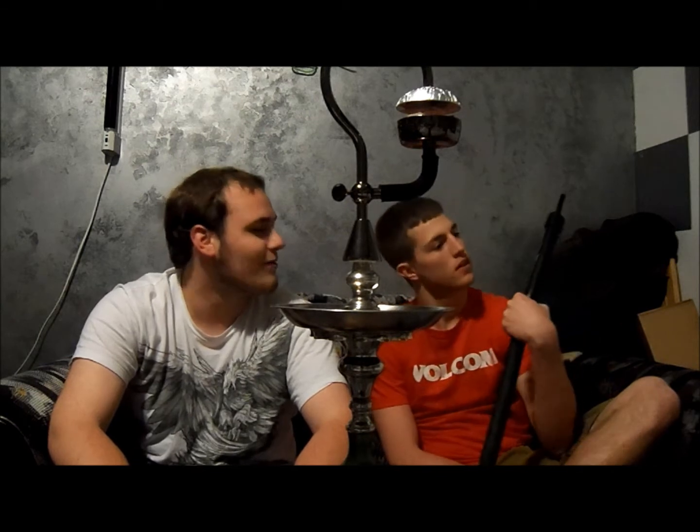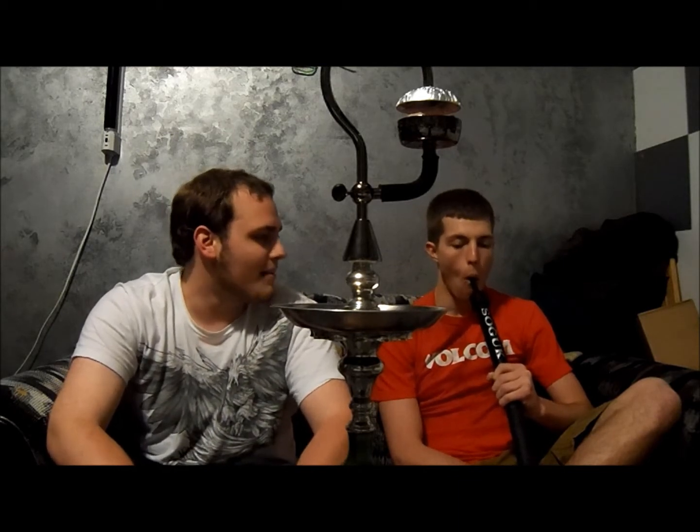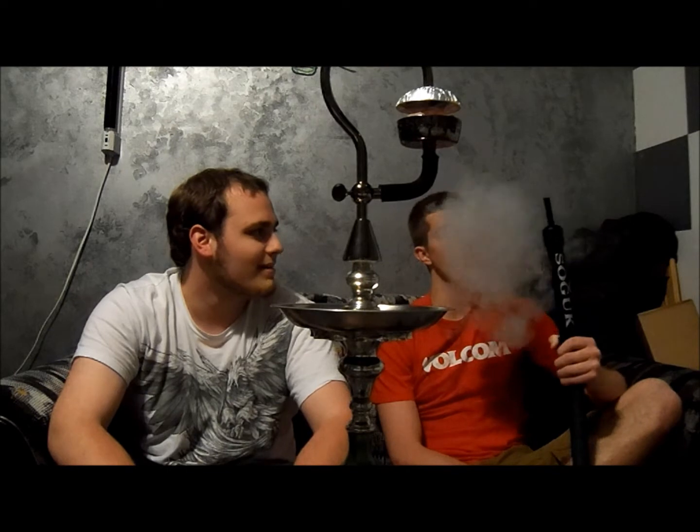Hey everyone, this is Norgile13 coming at you with another review — kind of a highly anticipated review for me. This is the new Sogook, however you pronounce it, we've been calling it Sogook. It's the new ice hose tip that just came out. We are smoking Simply Mint out of this.